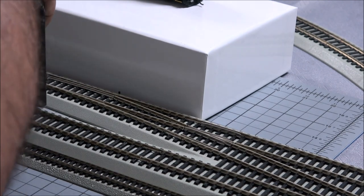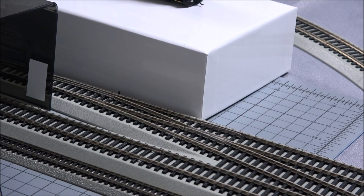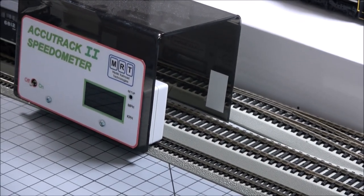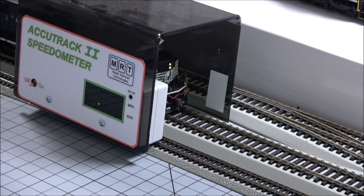Now, we're going to see what it actually registers at one speed step, because sometimes the speed control is just set so slow that sometimes it's just not realistic and you need speed step two or three or four to get to one scale mile an hour. So we'll see what this one does with the speedometer at one speed step. Now again, that's out of 126 steps that's allowed on the MRC Prodigy Elite system. I'll be switching over to NCE soon — right now we're still using Prodigy Elite.